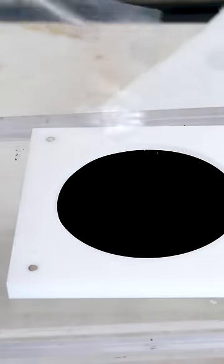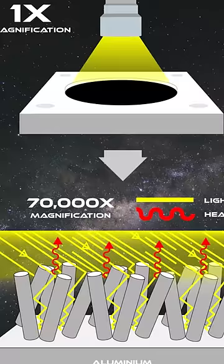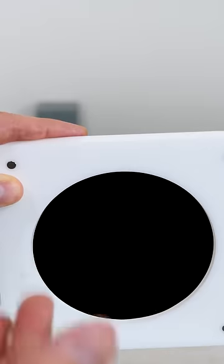This is one of the blackest materials, called Horizon Black. It's made by building up small hair-like projections that trap almost all the light hitting it. But what if this isn't actually black?